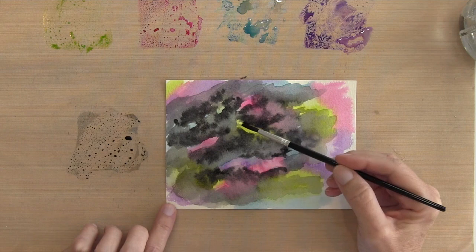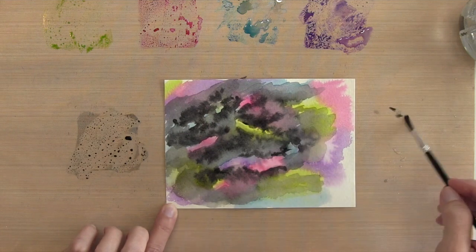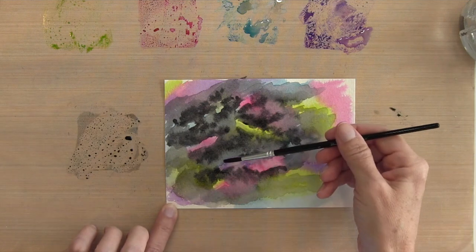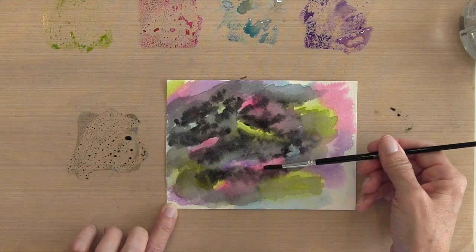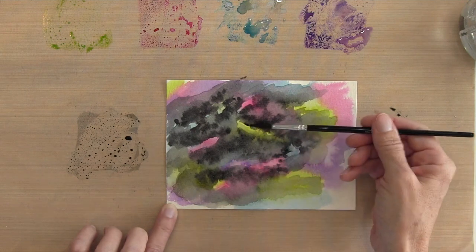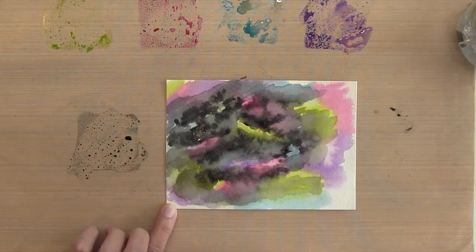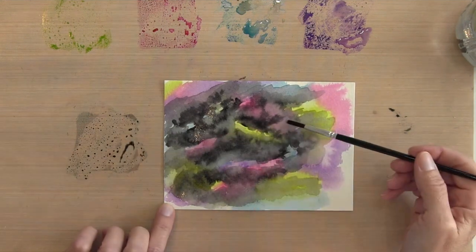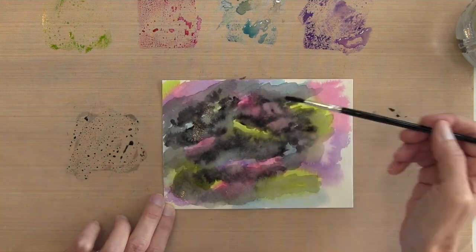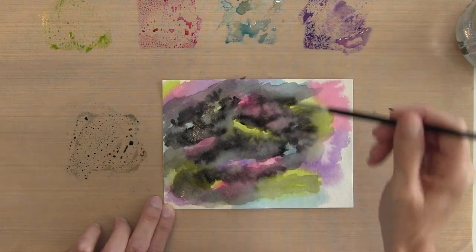Once I get those dark areas put in, I'm going to take just a wet brush — this just has water on it — and I'm just softening it up a little bit so I don't have harsh dark water stains and dark lines. I do want it to be a little soft, so maybe where there's a little bit too much color I'm going to cover some of it and then just blend out those black lines a little bit more.